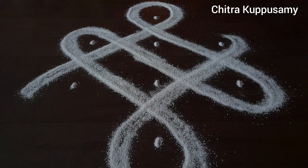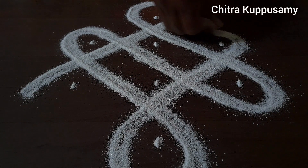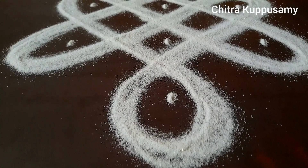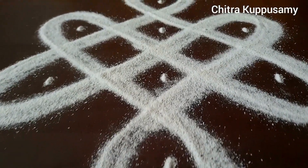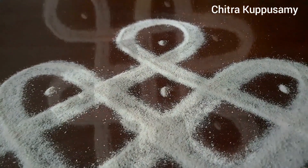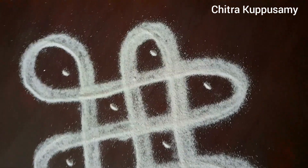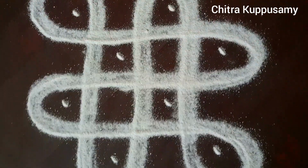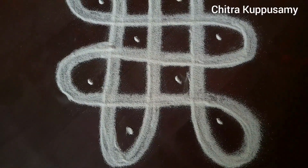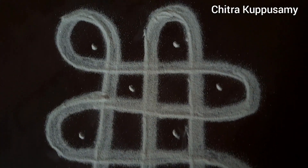Whenever I draw kolams, there are basically two difficulties I face. One is that the kolam powder kind of spreads itself out in the air — the relatively bigger stone particles disperse, and this does not let your kolam strokes be crisp. It messes up the total look of the kolam.